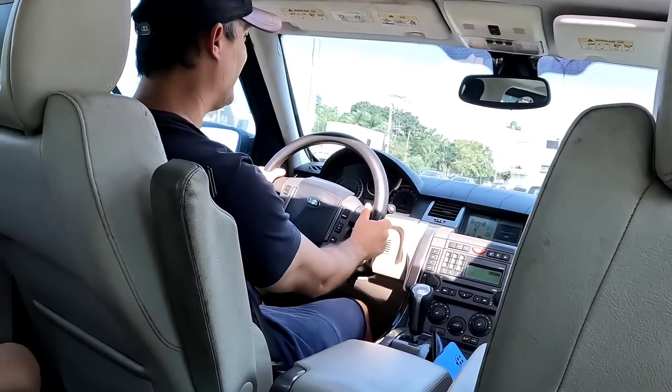Dá pra ouvir, né, galera? Então essa foi a Land Rover 4.2 Supercharger aqui no canal — lasanha, velho. Se você gostou, deixa o like, se inscreve no canal e não esquece de ativar o sininho pra você receber todo dia vídeo aqui do canal. Tamo junto, tchau!